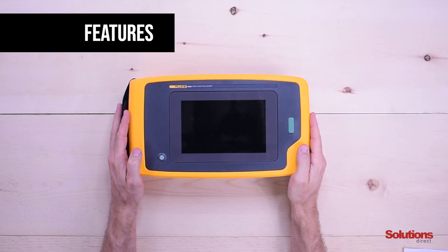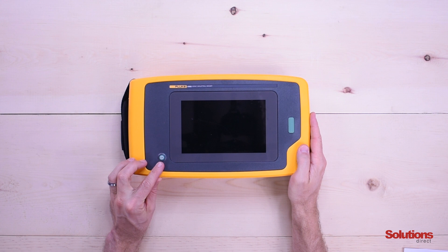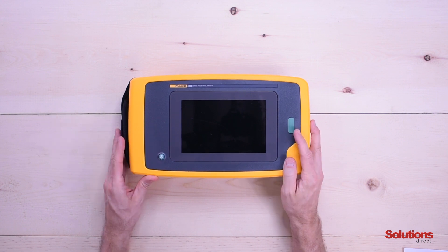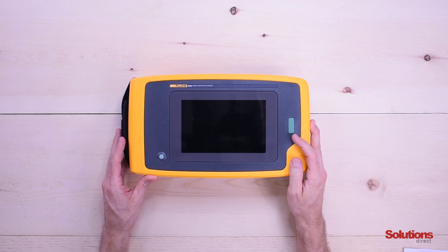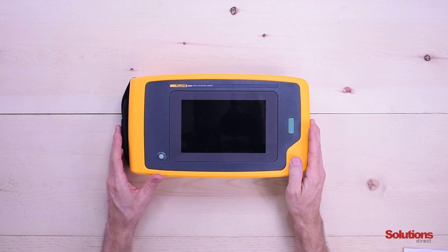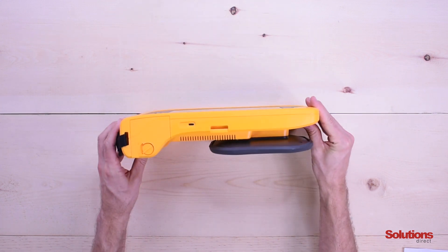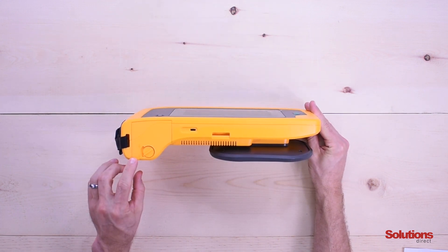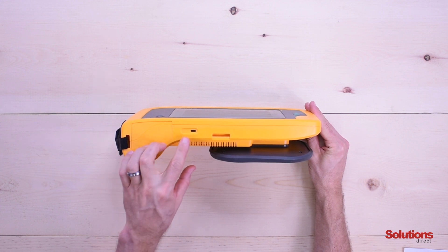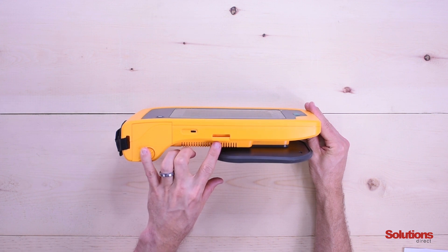Now we're going to talk about the features of the II900. On the left we have the hand strap, and in the lower left corner we have the power button. On the right hand side we have the capture button for images and video. The II900 has a seven-inch screen, and the main unit itself is IP40 rated, which means it has protection against particles one millimeter or greater and dripping water. On the back we can see the battery bay, a USB dock for downloading images, and the neck strap anchor.